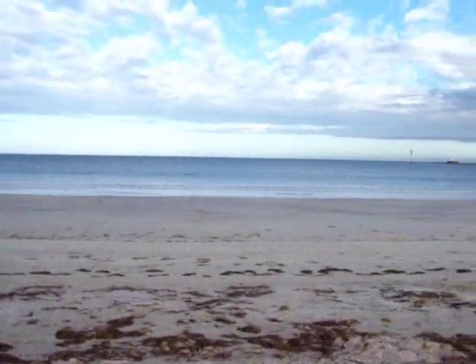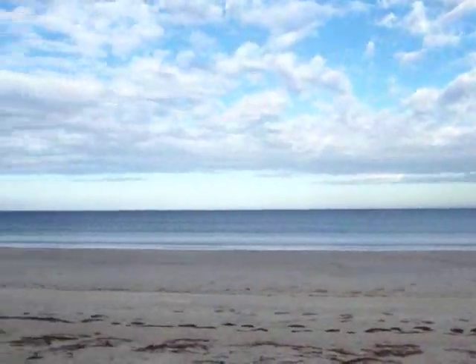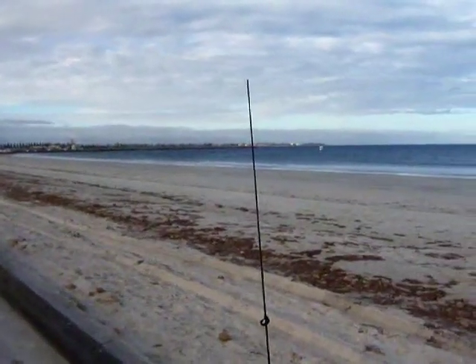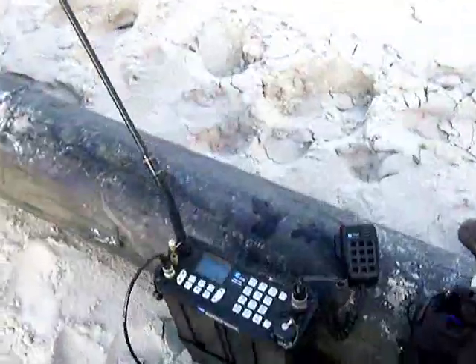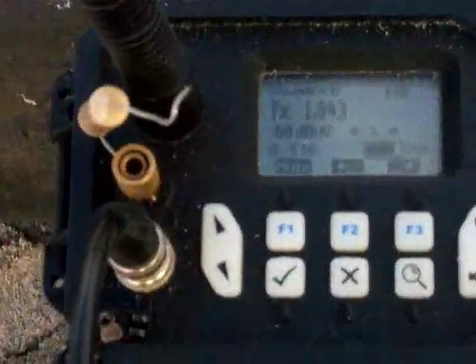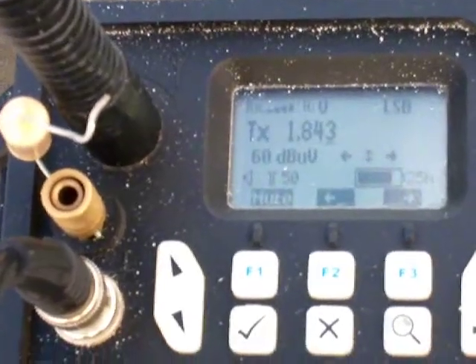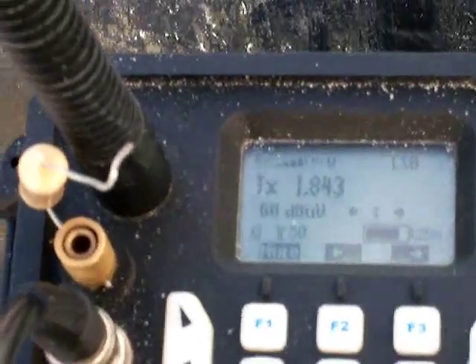Here you can see the beach — no one around. Weather-wise it's fairly breezy, probably ideal for kite flying, no doubt about that. I'll give a quick view of the display panel and the receive signals. Thanks for watching — this is VK5 Zulu Victor Sierra.